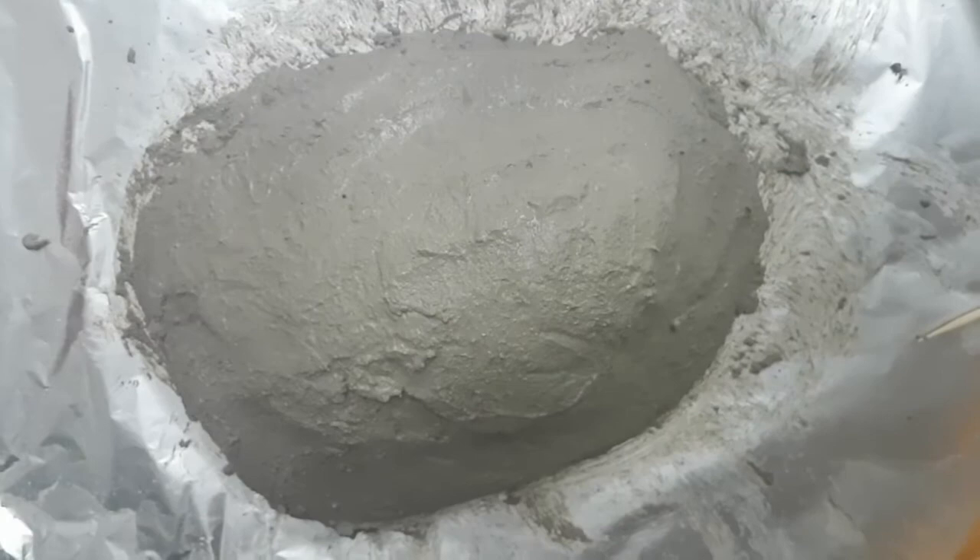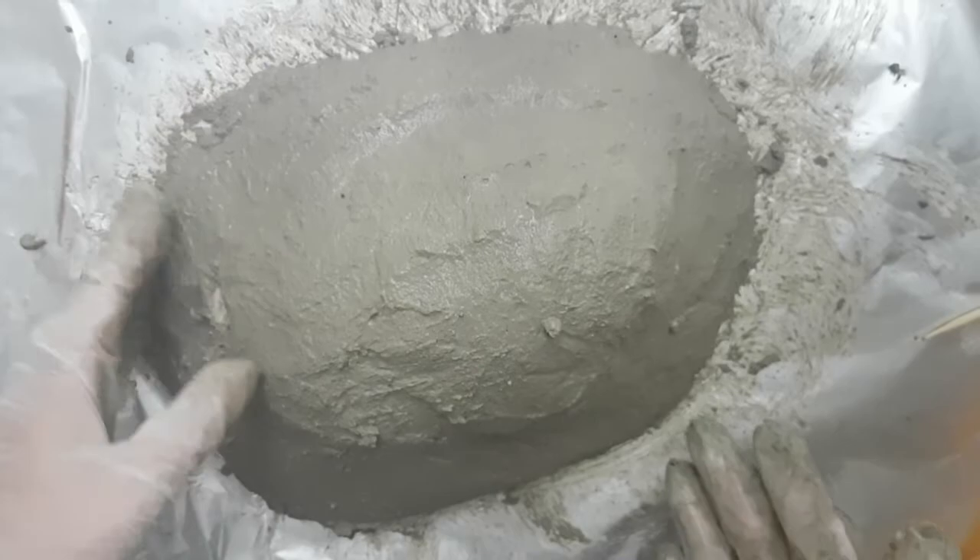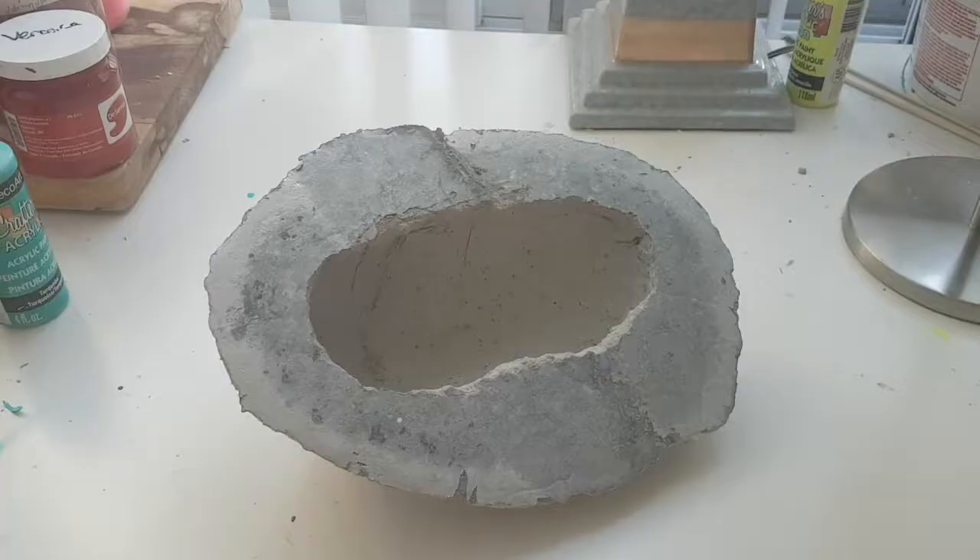I'm pretty happy with this. My cement is going to dry for at least a couple of days, depending on how fast-drying your cement is. Let's come back in a couple of days and see what's going to happen.